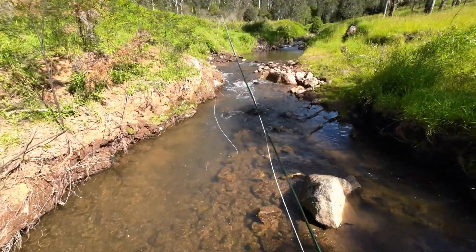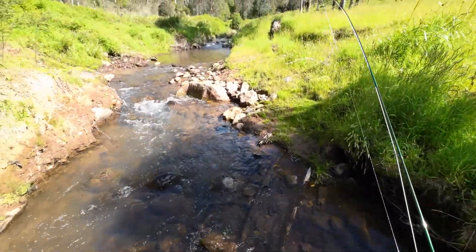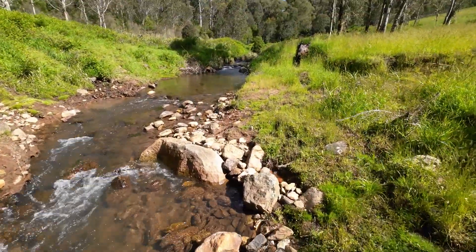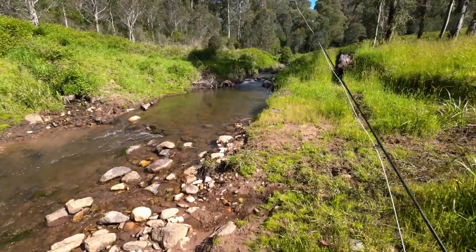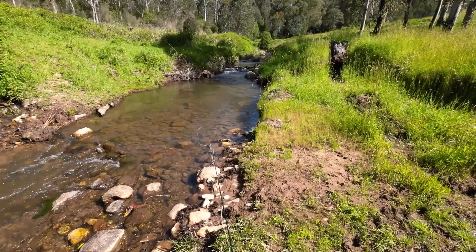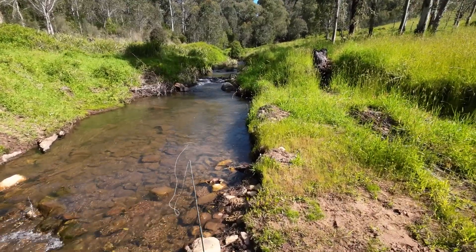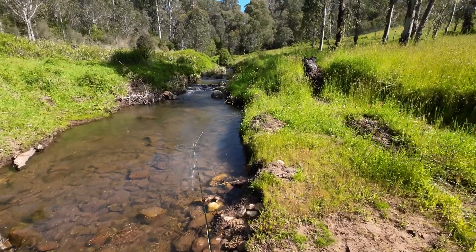Yeah, he's under it again there now. Might be a sign that it's the wrong fly. Now this next pool here is one of those pools where you can catch multiple fish sometimes. So if I've got the right fly on I'll find out now. There's nothing under it — something's got to see that. There were fish everywhere in this little pool the other day when I was here.